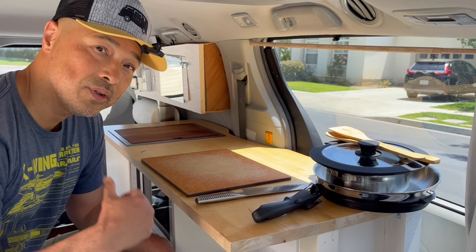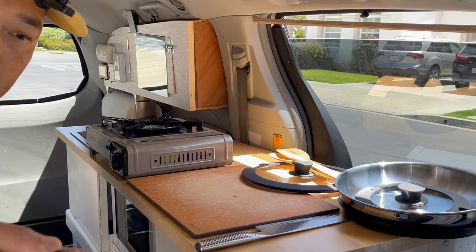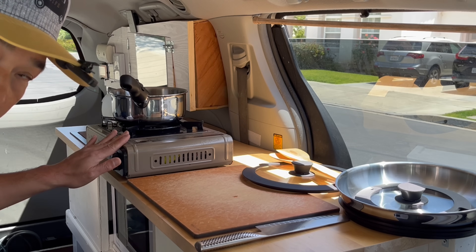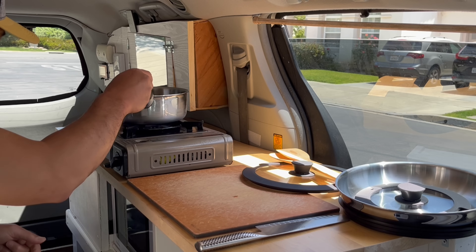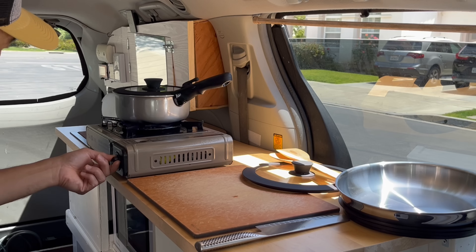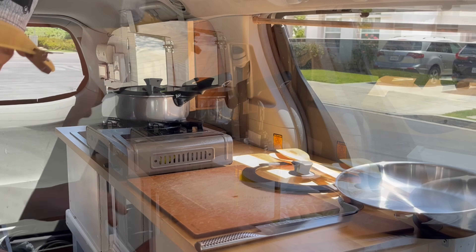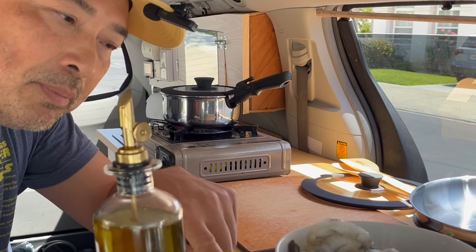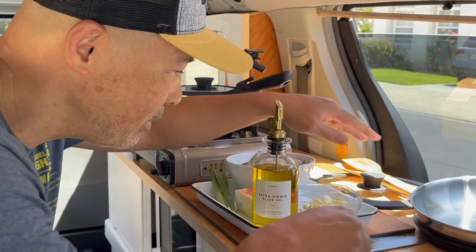Alright guys, I'm going to cook lunch for the family today — let's get cooking. First up, I'm going to boil some water. I've got the handle on that and I'm going to cook two ways: for boiling water I'm going to use the butane stove that I have. Put that lid on and we're going to let that boil while we're prepping the rest of the food. Real simple — I've got some shrimp, garlic, butter, olive oil, and a green onion, and we're going to sauté it up in this pan.